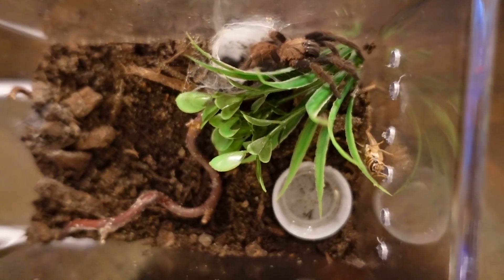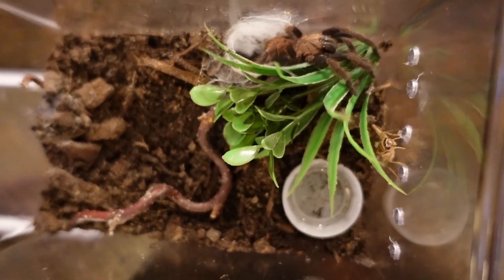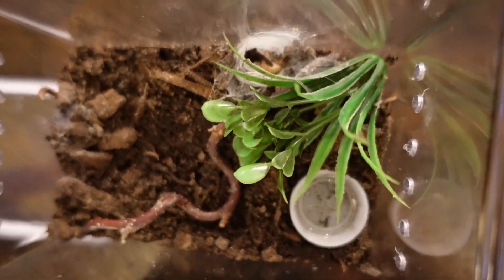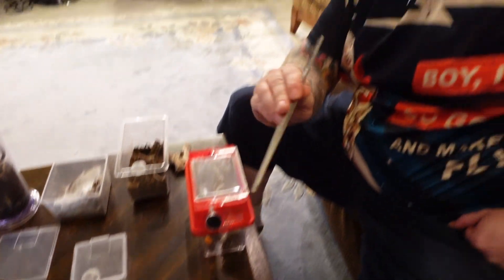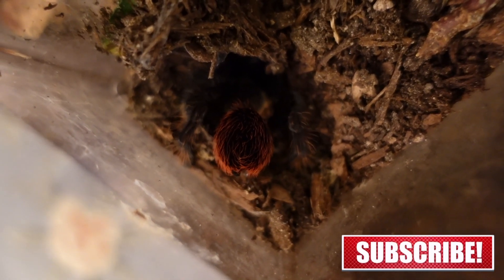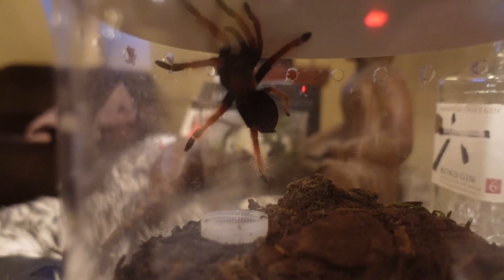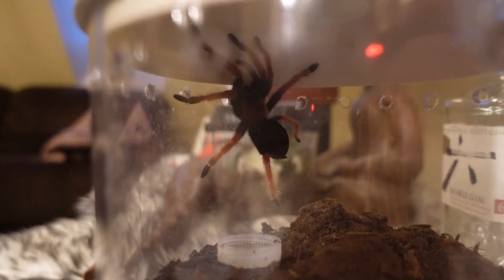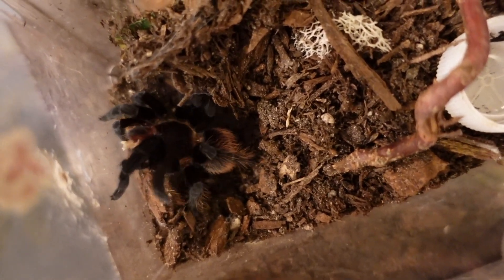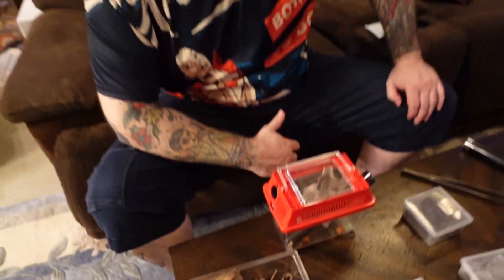This specimen is a true Asian old world tarantula — it's so aggressive and fast. That tarantula is essentially the same as it was 200 million years ago. They call that the happy dance in the hobby — tarantulas do that when they're eating.